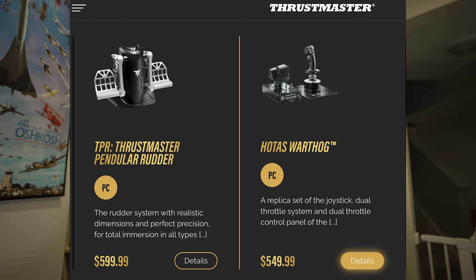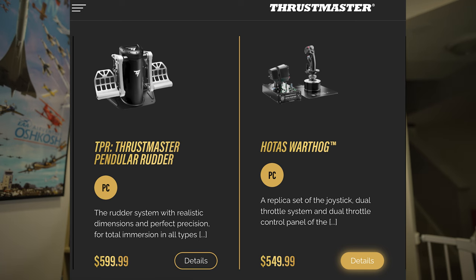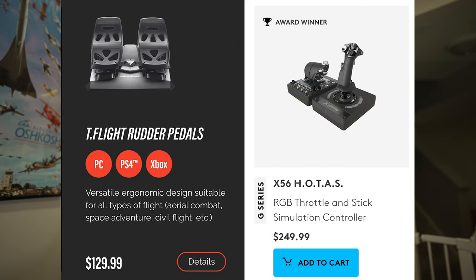If you want to save some cash, this X56 Hotas was developed by Saitek before the whole situation of Saitek selling all their IP to Logitech. The X56 Hotas is by far an amazing product if you want a fighter setup. It has the Hotas with a dual throttle quadrant and has plenty of flips, switches, sliders, and hat switches — everything you might want for a fighter setup at home. The only thing you're missing will be your rudder pedals.